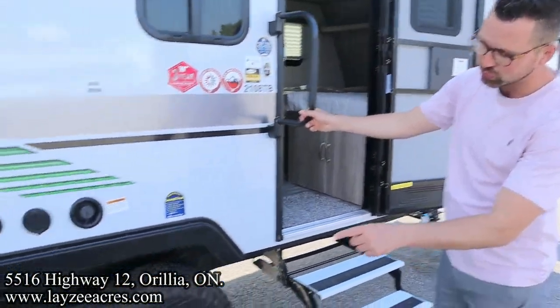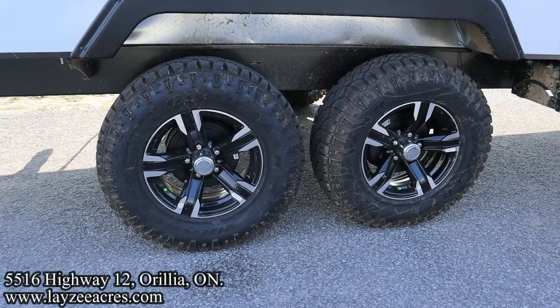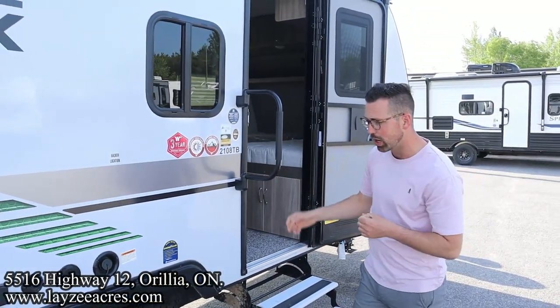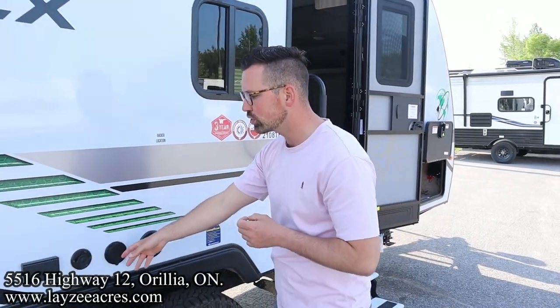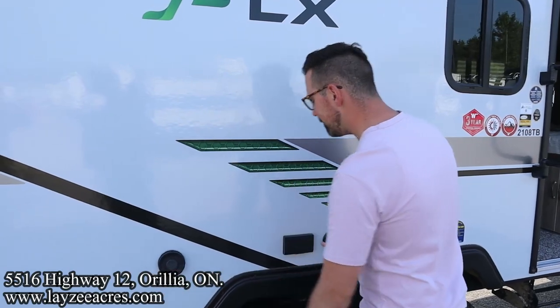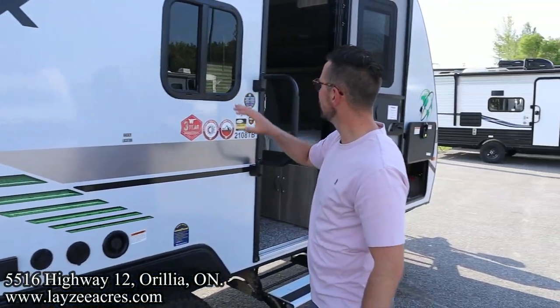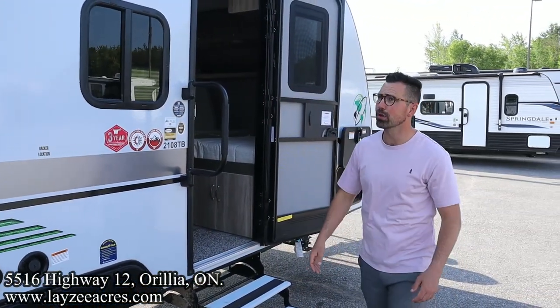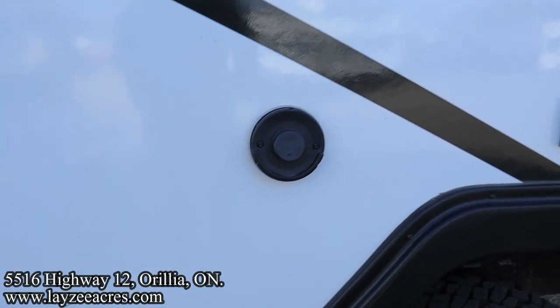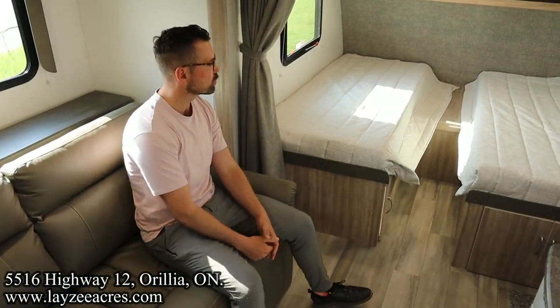We've got two-step aluminum tread steps and a grab handle. Good tires on this unit with torsion suspension, great-looking aluminum rims with good-looking mudder tires as well. Fresh water fill here, outside shower, outside TV location, furnace vent, kitchen window — that is such a clean furnace vent; good job, Winnebago. Let's go have a look inside.